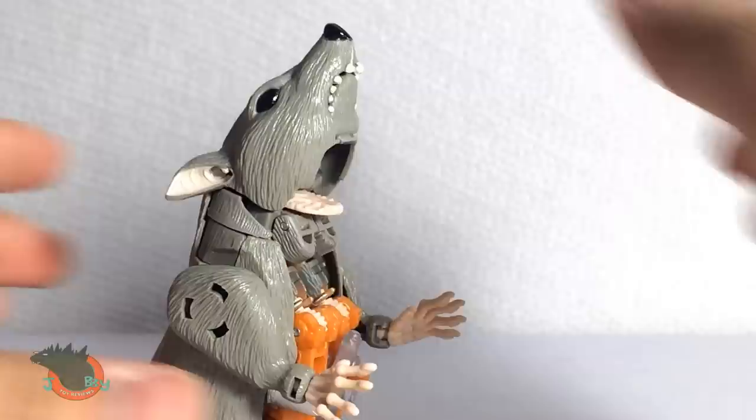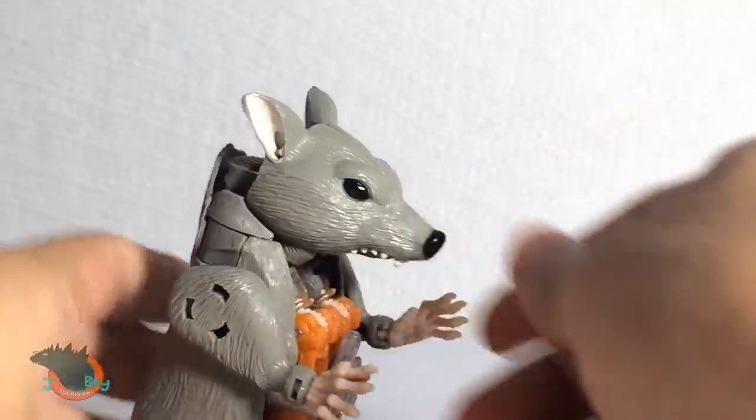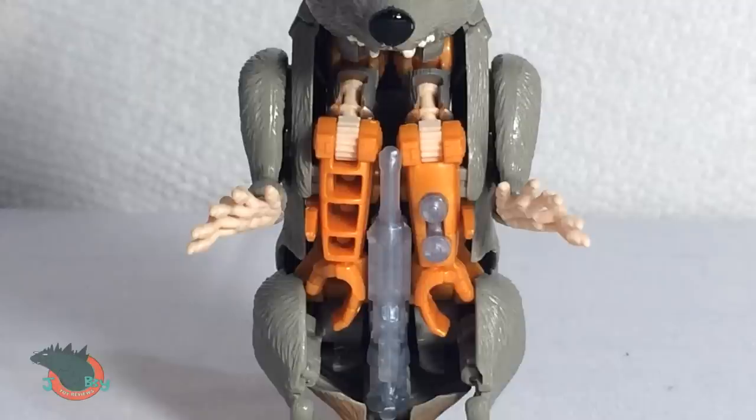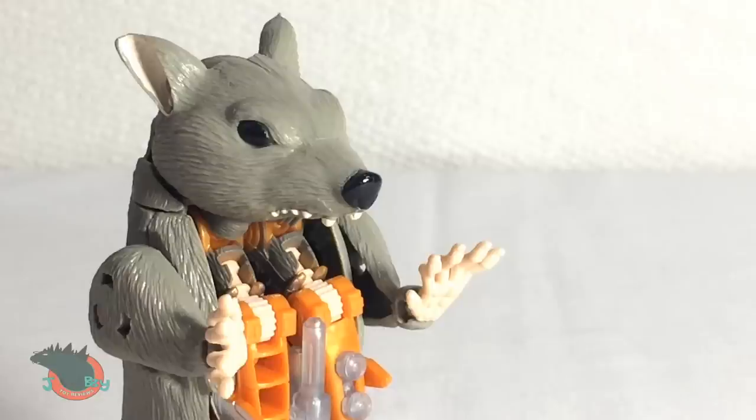Now here's a cool thing you could do in rat mode. The head seems to be built to bend forward so you could stand him up and replicate his appearance in the show. Kind of. I mean, you do get a lot of robot kibble under here. This rat is packin' heat! And speaking of robot kibble, why don't we get him transformed?